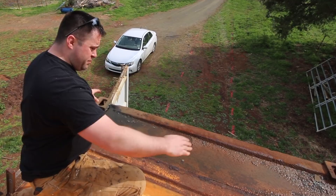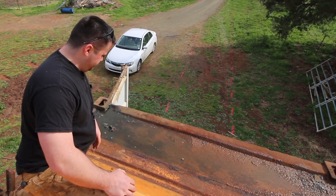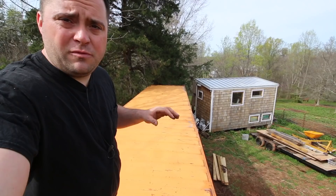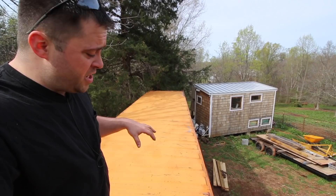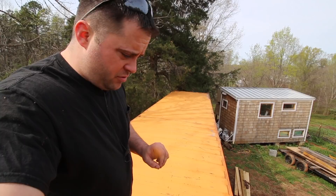Once I get this thing all patched and primed, I will paint it white — two coats. I thought about using that rubber paint you see on infomercials, but I think just some flat white paint. I'm not sure whether gloss or flat reflects more light — I would think flat, because gloss is going to track it but reflect it. I did some research and couldn't find much on that.